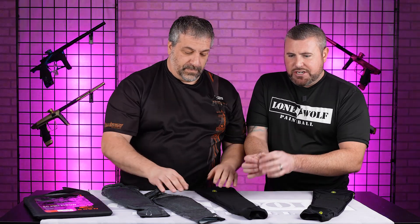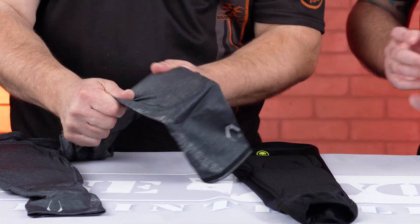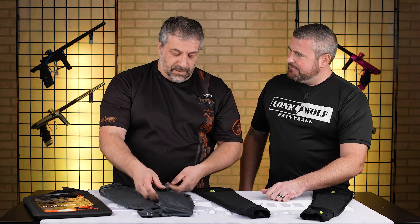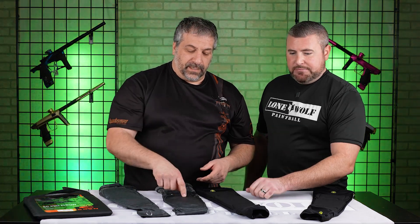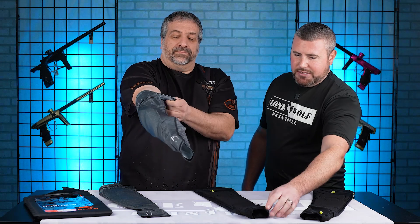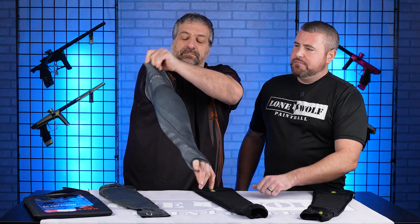Material-wise, are they equally stretchy? I did a review on the Carbons before — about the same stretch. I'm assuming they're both moisture wicking fabric? Yes, they are. This is the wicking material. Half hands — let's see. Yes, both of them have half hands. I do know that the Pro DNA has a mesh on the half hands — we'll get to that.